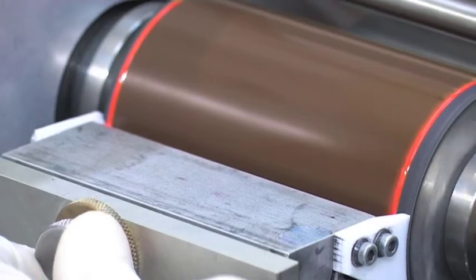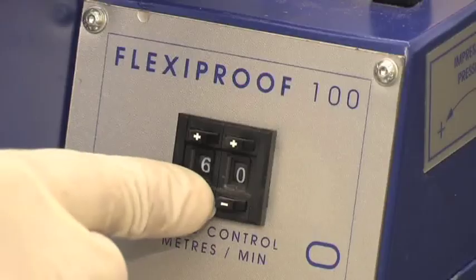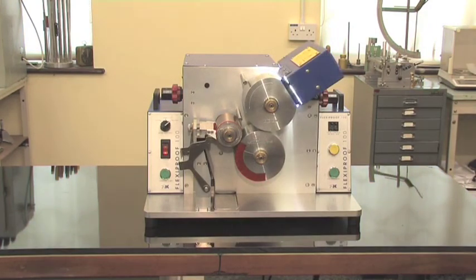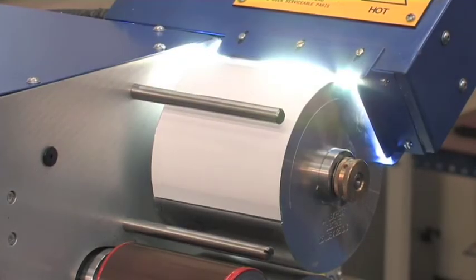With its quick-change ceramic or steel anilox, it can operate at up to 99 meters per minute print speed. Also available with a miniaturized UV curing system, it's easy to resolve some of the problems associated with UV Flexo inks.